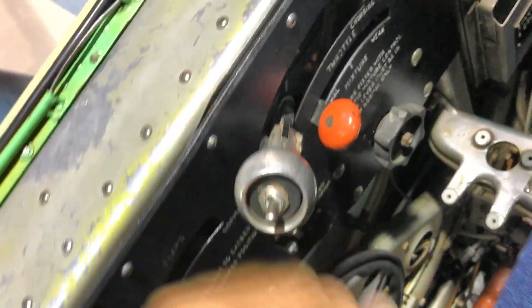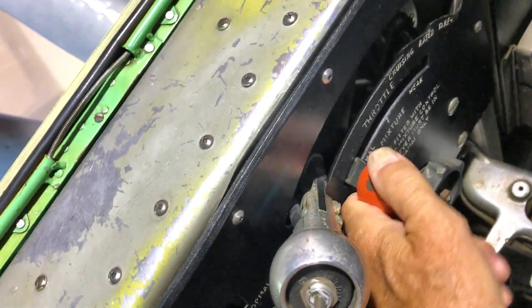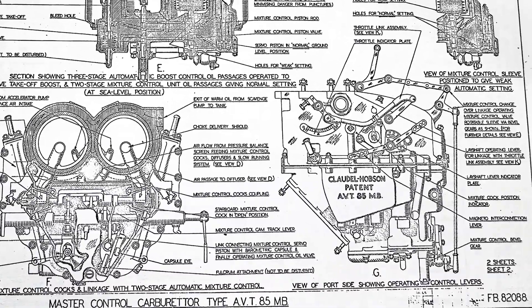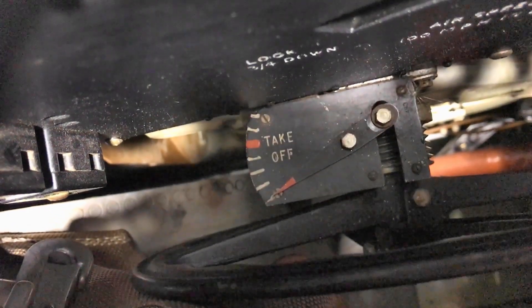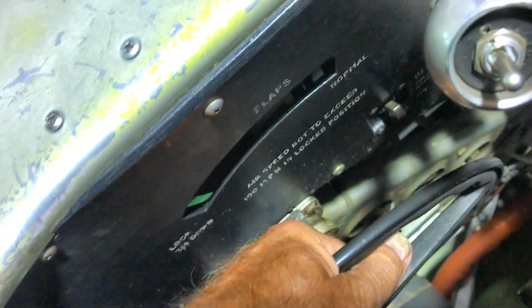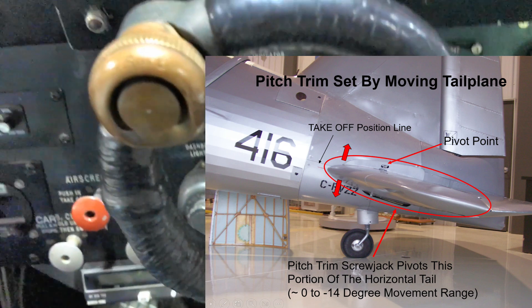Over here we've got mixture aft — that seems a bit different for North American engines; it's completely backwards. The Hobson carburetor is way too complicated to go into here, but you select aft for normal high-power operations and forward, which is weak, when you're established in cruise. But the big gotcha on this airplane is down here — the trim wheel. It takes about 15 seconds to wind it from one end to the other, and you need the authority of the trim wheel — the horizontal stabilizer, the whole thing's pivoting — in order to flare the airplane or apply full power.